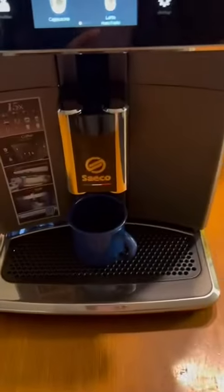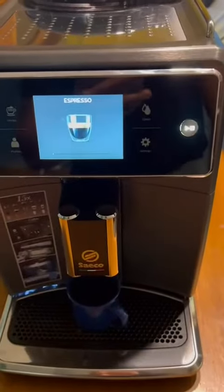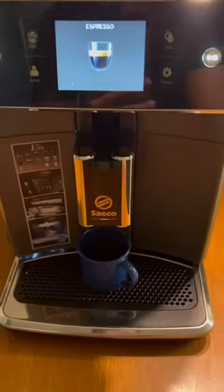Step two: put your cup, click on espresso. And now you wait.